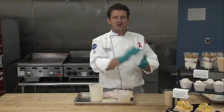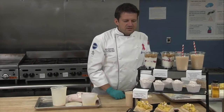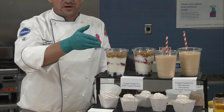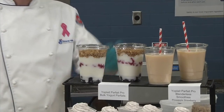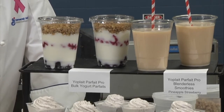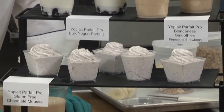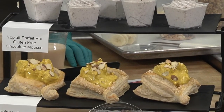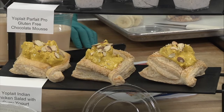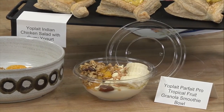I also want to talk about some additional recipe variations I made using our Parfait Pro yogurt today. At the top you've got a regular yogurt parfait with blueberries, strawberry, and Nature Valley oats and honey granola in an insert cup to keep it from getting soggy. Over here is the blenderless smoothie. Using non-dairy whipped topping mixed with yogurt, we made a chocolate mousse — a delicious recipe you should try. And using yogurt with puff pastry, we made an Indian chicken salad with a curry yogurt dressing.